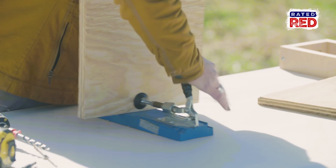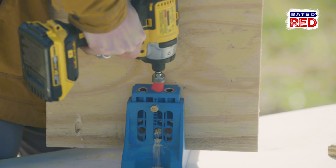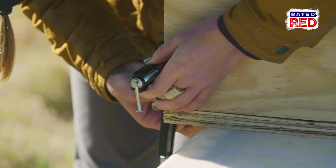Let's take the plywood for our platform and screw it together. We're using pocket holes, but you can use quarter braces or whatever you prefer. We're going to use these right angle clamps to help hold it square while we screw it together.